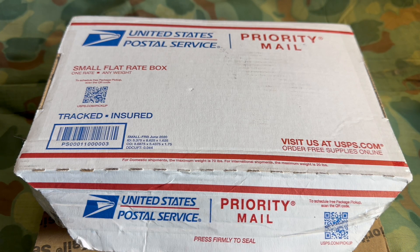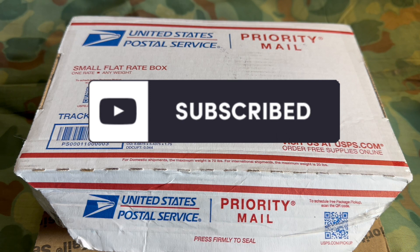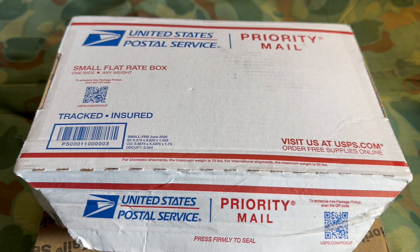Welcome back to the channel. I don't want to make this video any longer than it's already going to be, because this is an awesome unboxing video and we've got two different packages.